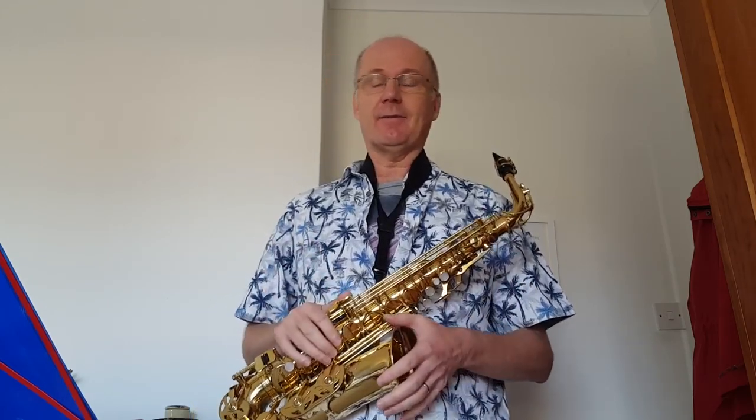Hi guys, I hope you're well. My name is Chris Smith, welcome to my saxophone journey. A hundred and twenty-four days ago, about four months, I bought this saxophone and I've been learning to play it ever since.